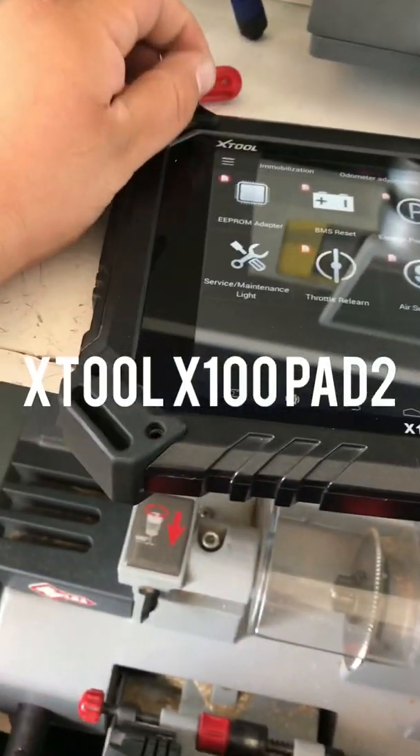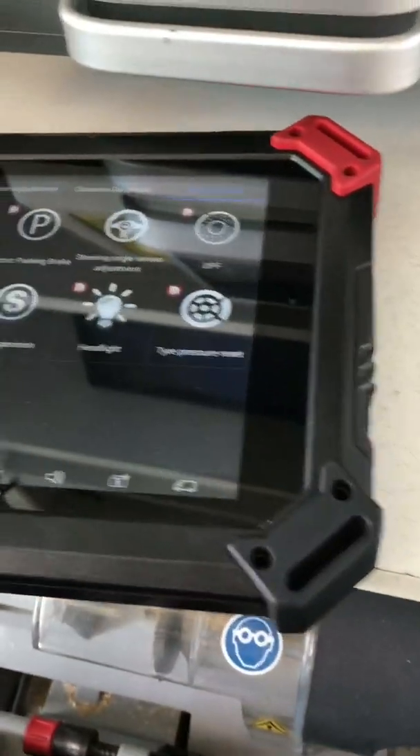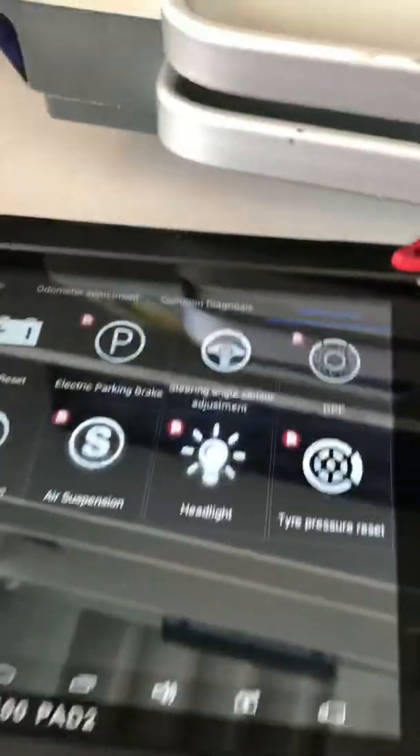Hey, what's up YouTube? Today I want to show you how to reset this X Tool if the screen goes completely black and it doesn't want to turn on.